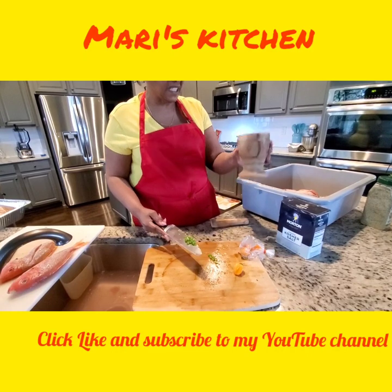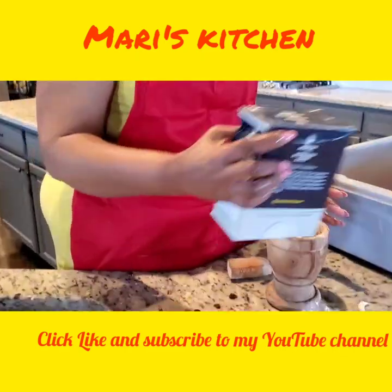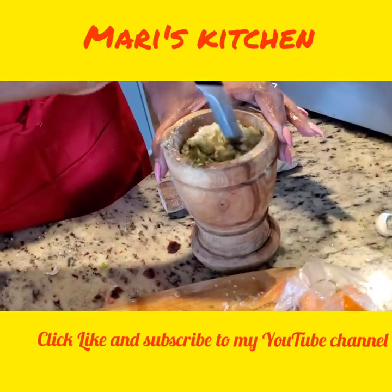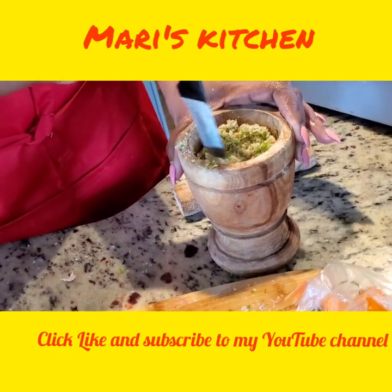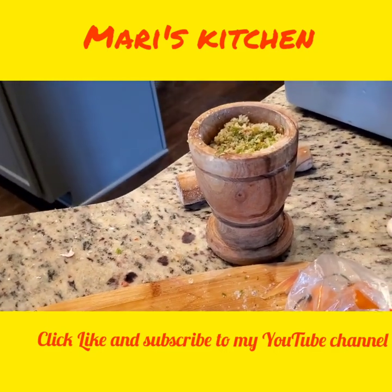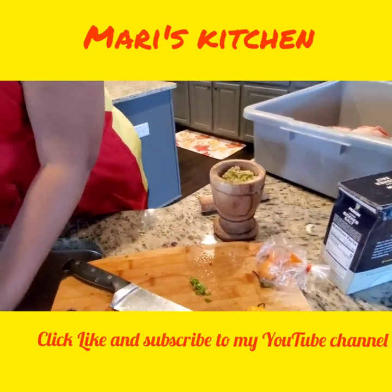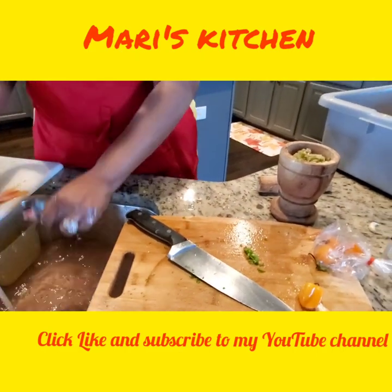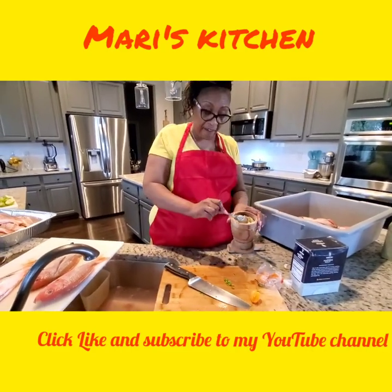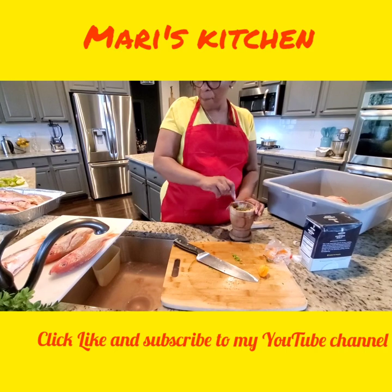When I cut it up like this, I have this little container — you can use any container you want. I put it in here and add salt. I already have some in here. I get my salt and just stir it around like this. Now, what I have in here is only salt and pepper. That's all you need when you get this kind of fish, I promise you — salt, pepper, and lime juice.